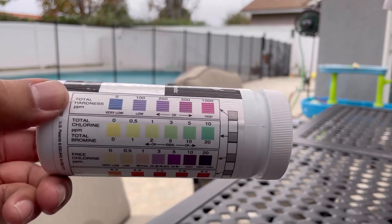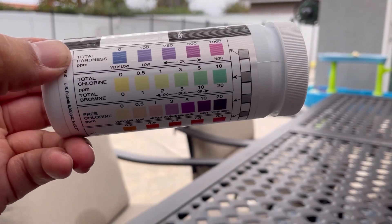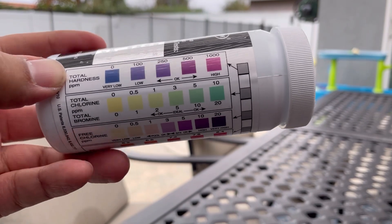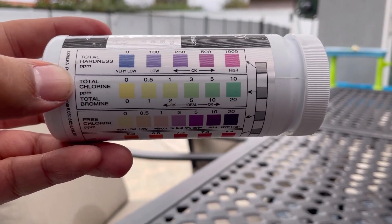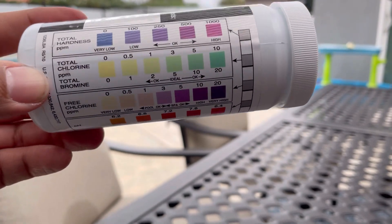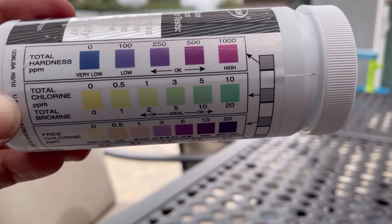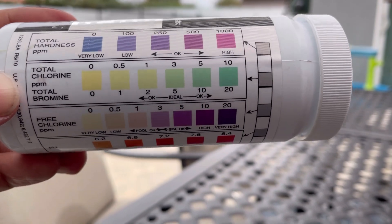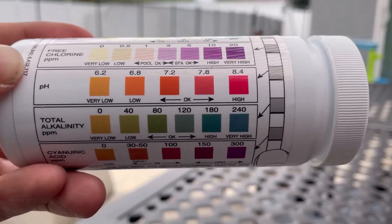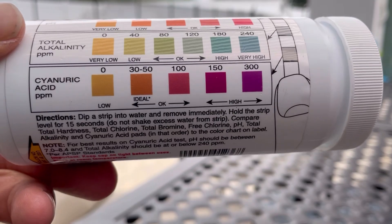On the back of the bottle, you'll find a chart that is very easy to read that can guide you and tells you how low or how high your pool chemistry is. It's color-coded and easy to read, and you want to stay within the ideal or okay range.